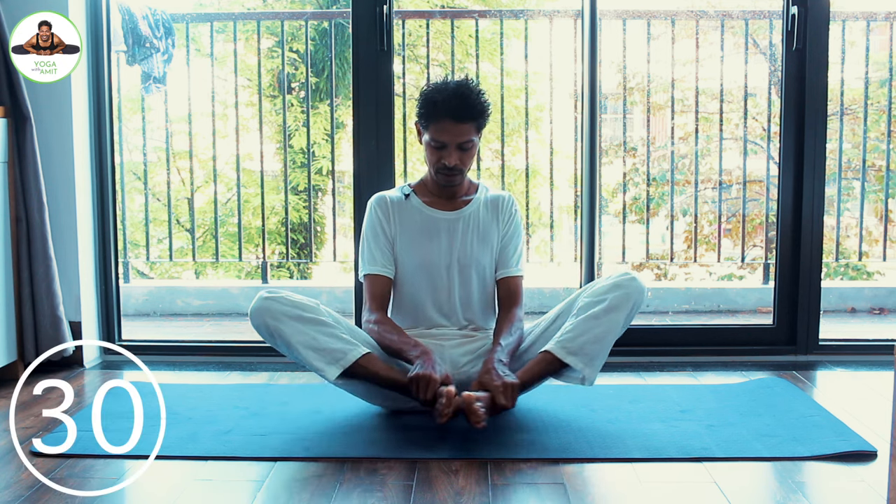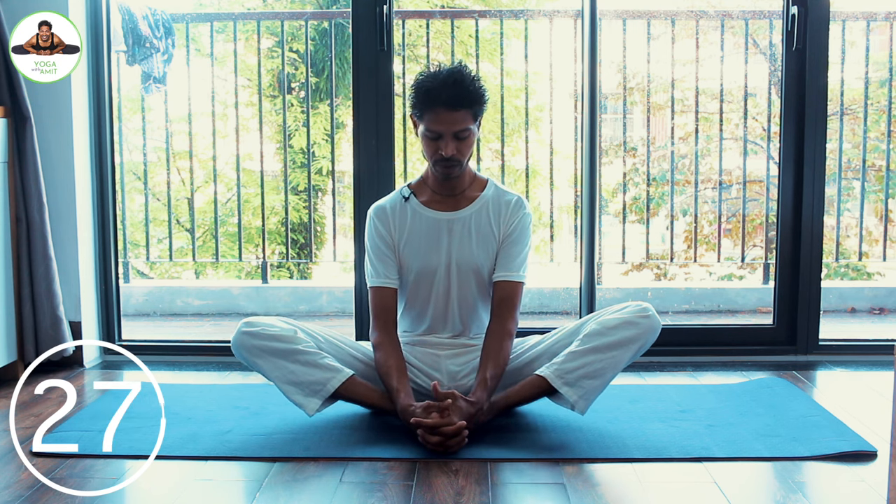Then join the sole of the feet together, and with your hands you can lift your chest slightly higher, because the higher your chest, the more effective this asana is going to be. Then you shake your legs.